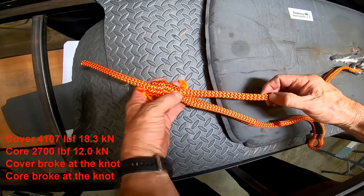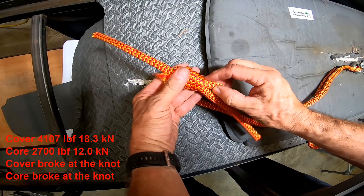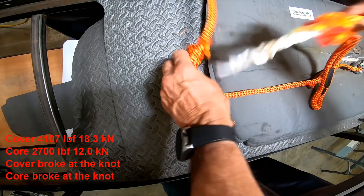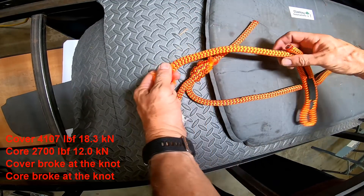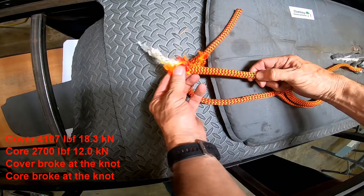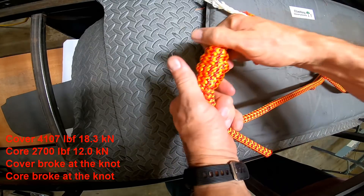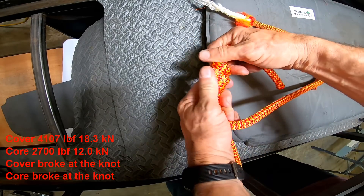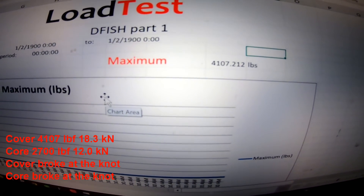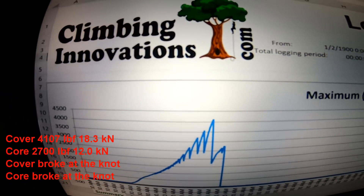Wow, look at how much that pulled through — you can see this is glazed. There's the end that it broke, and you can see all that got pulled into the knot. The double fisherman's was the strongest at 4107 pounds.